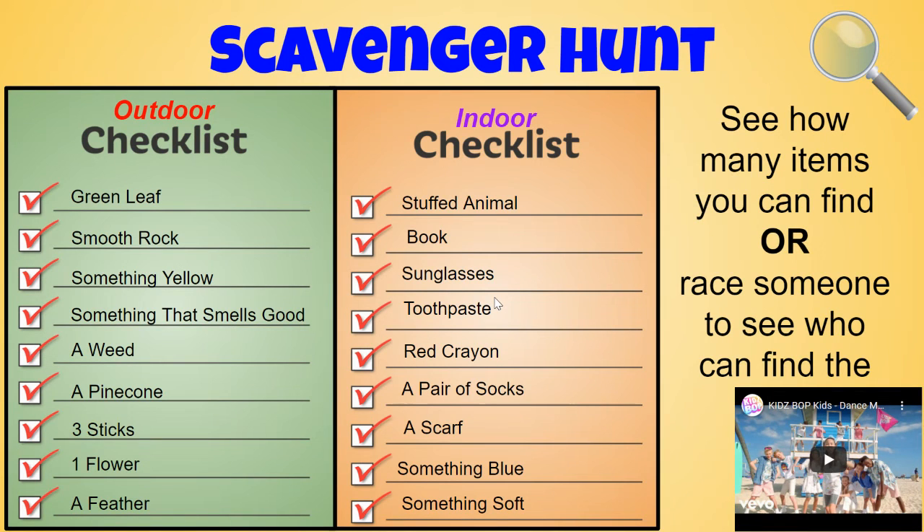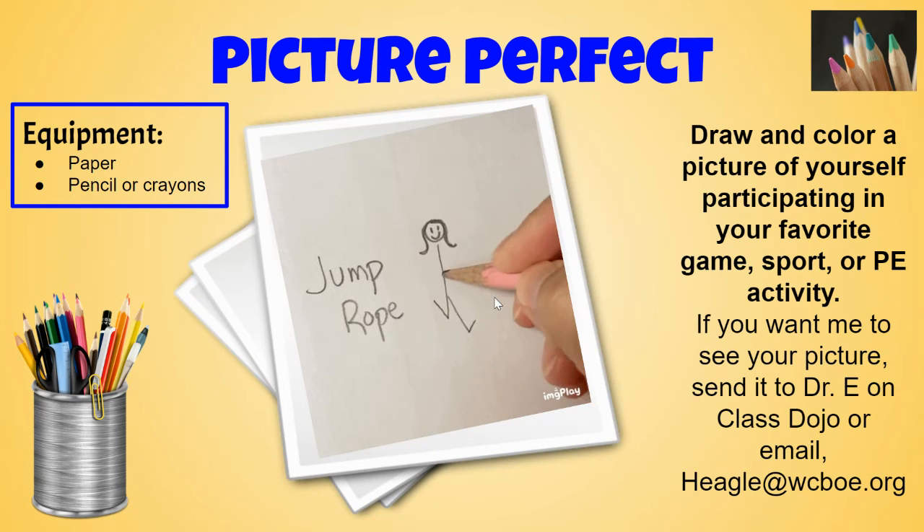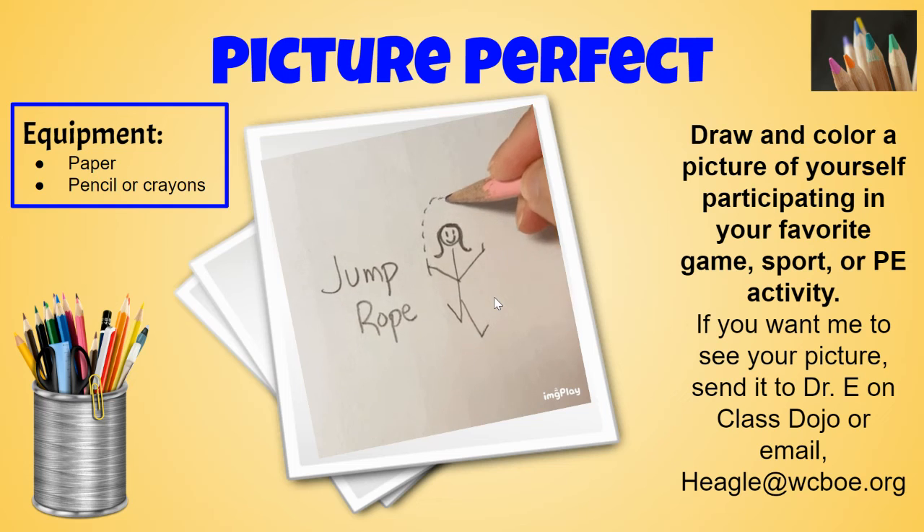Scavenger hunt — lots of indoor scavenger hunt and outdoor scavenger hunt options. See if you can complete them. And the last challenge is to draw a picture of yourself doing your favorite game, sport, or P.E. activity.